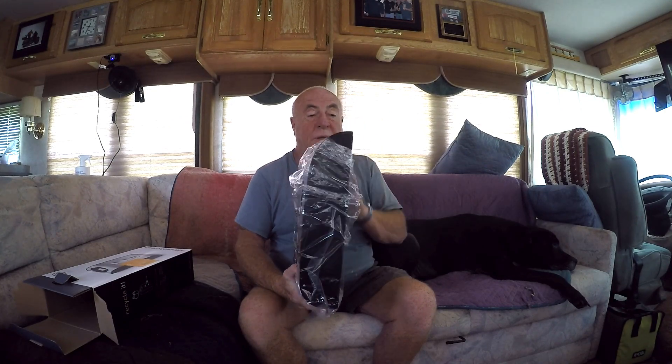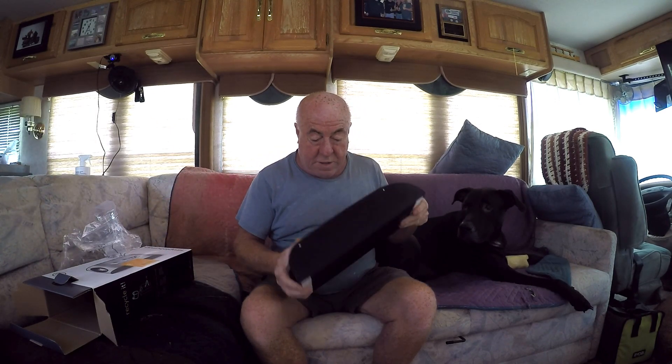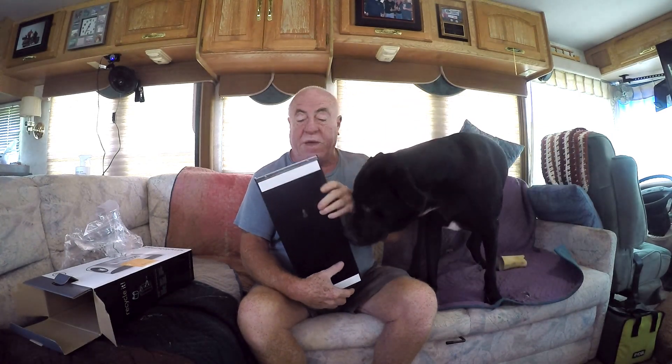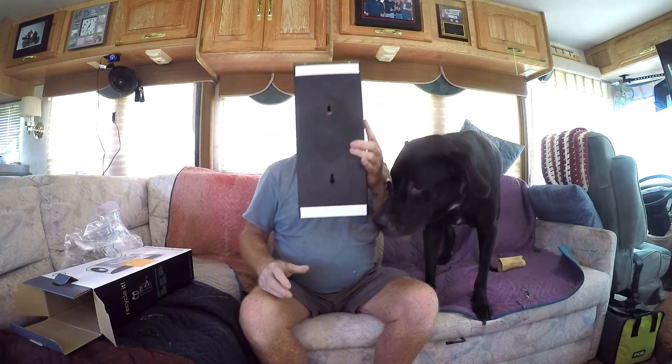Wow! What do you think, guys? I like it. I like it a lot. And what do you know — you can either mount it with some screws or it's got some tape here. I can tell you right now I know the tape's not going to work, but maybe we should try to tape it in the beginning just to make sure we like the spot that it's in.